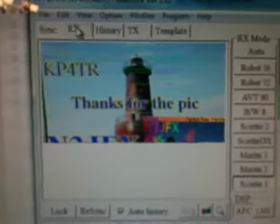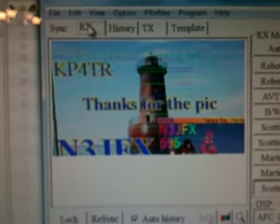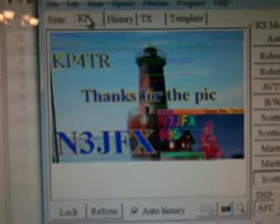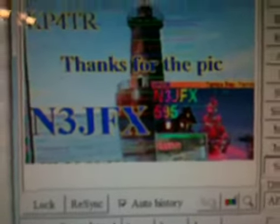Here's his picture — he's thanking me for the pic. N3JFX — perfect image, a little noise there, a little USB, but that's fine. It's typical; not all images are perfect, but this one is very, very good. He's doing a very good job and he's actually retransmitting the image I just sent him.